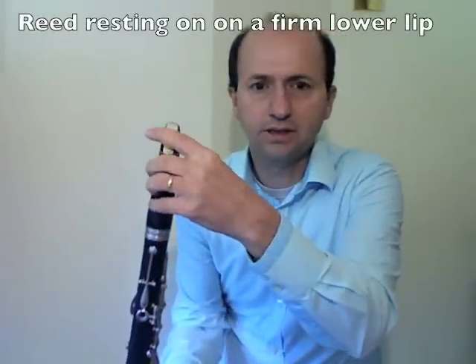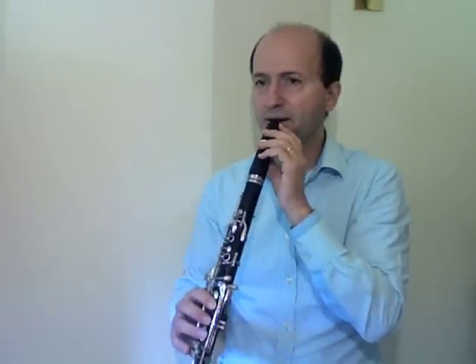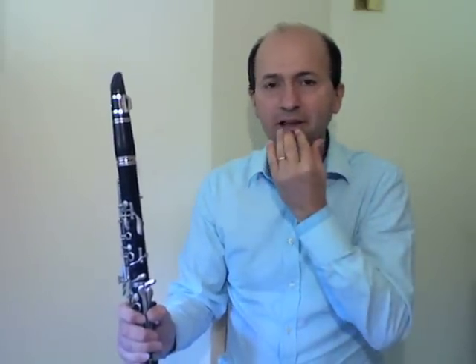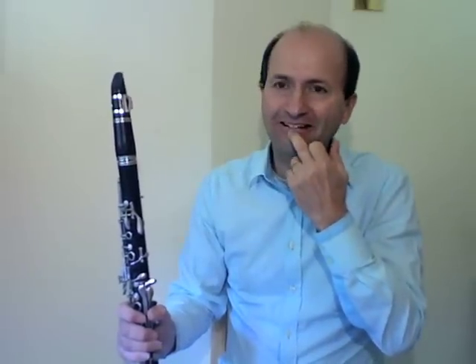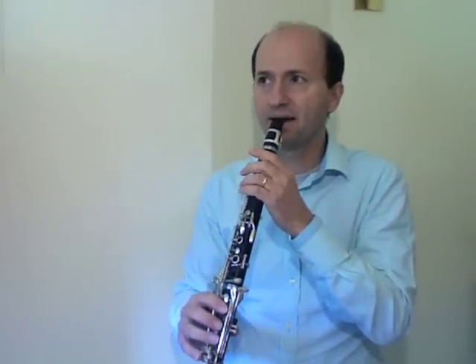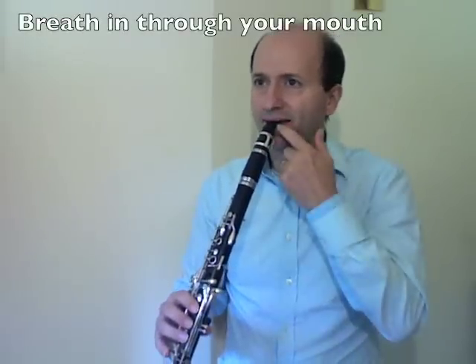Top teeth touching the mouthpiece, about a centimetre in. The lower lip is going to sit on the reed, so we have some reed exposed in the mouth to vibrate. A common mistake many students make is folding all the lip inside the mouth — this wastes the muscles of the lip, leaving no support, and the teeth grind into the lip causing discomfort. Instead, let the lip form naturally above the teeth and the teeth will find a position underneath, giving good support. We always breathe through our mouth when we play.